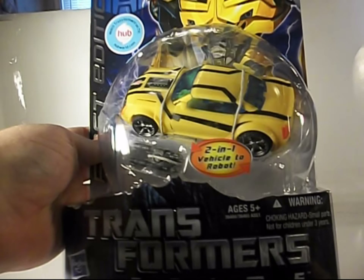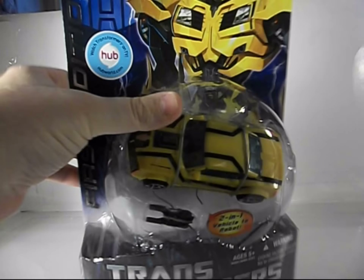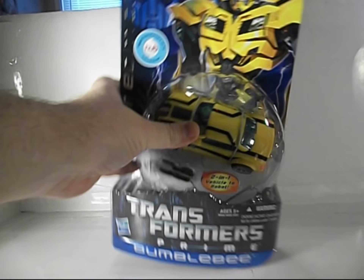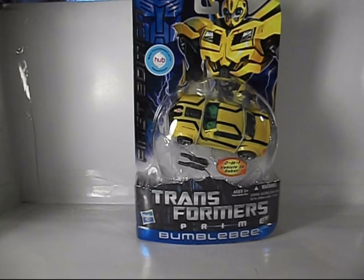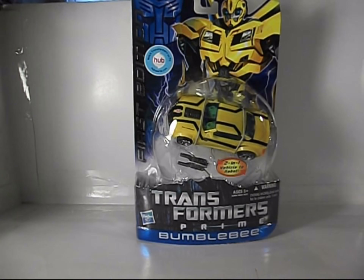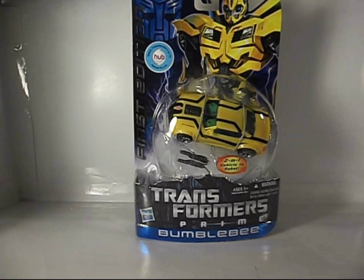Here it is in the package — yellow car, includes display stand. First Edition Series 001 Bumblebee. I absolutely refused to get the Robots in Disguise version that's out now on the shelves; I just do not like the way it looks. I have the NYCC version, and to me the mold is just superior to the RID version. It's not perfect, it has its flaws, but it's a good looking Bumblebee. So when I saw that TF Source had this on sale for $10.99, I jumped on it.